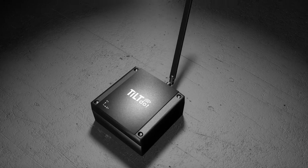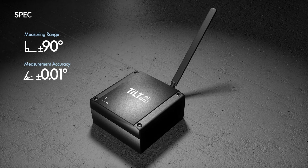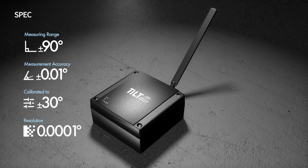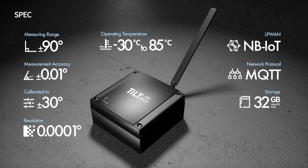Let's talk about the spec. TiltDOT is a dual-axis wireless tilt meter. Measuring Range: plus or minus 90 degrees. Measurement Accuracy: plus or minus 0.01 degree, calibrated to plus or minus 30 degrees. Resolution: 0.0001 degree. Operating Temperature: negative 30 degrees Celsius to 85 degrees Celsius. LPWAN: MB-IoT. Network Protocol: MQTT. Storage: 32GB microSD card. Power Supply: two 18650 lithium-ion batteries.